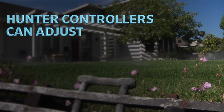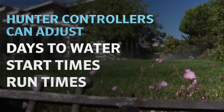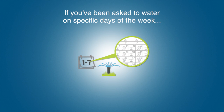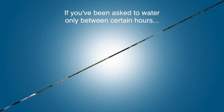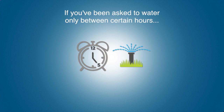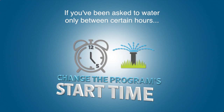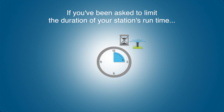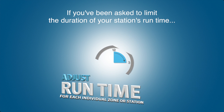Hunter controllers have the ability to adjust days to water, start times, and run times. If, for example, you've been asked to water on specific days of the week, you'll need to know how to adjust the days to water. Or maybe you've been asked to water only between certain hours of the day — in that situation, you'll need to know how to change the program's start time. And finally, you may need to limit the duration of your station run time. In this case, you will need to know how to adjust the run time for each individual zone or station.